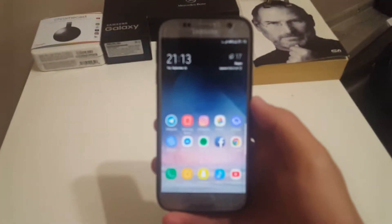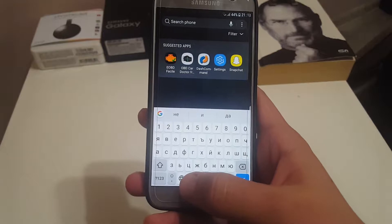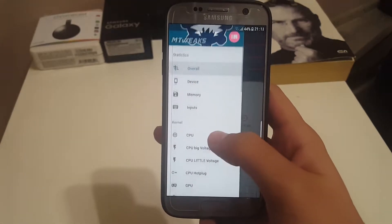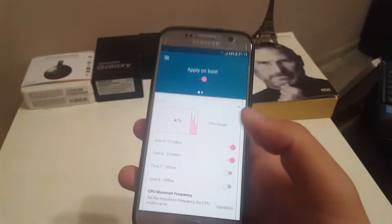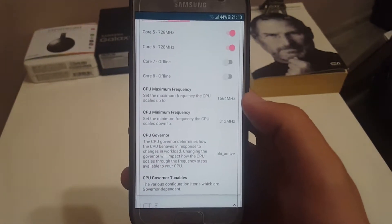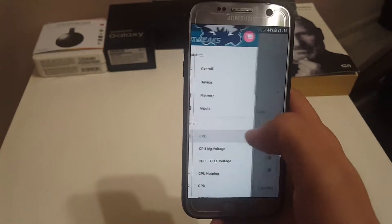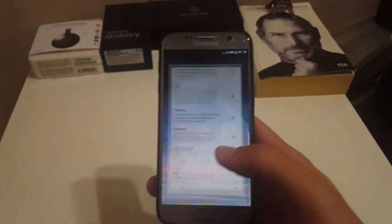Custom kernels give you the ability to tweak certain things on your device. The application I'm using to tweak my kernel — I have a whole video about it on my other channel. You can change how much of your CPU is being used, set the maximum frequency you want the phone to use, set the governor, and also change wake locks, which gives you better battery life.